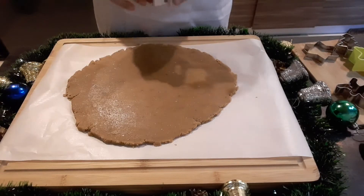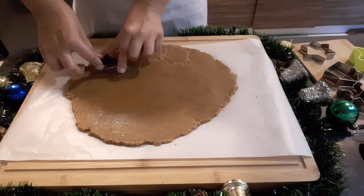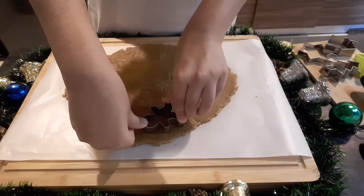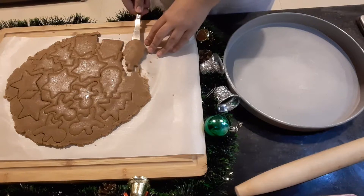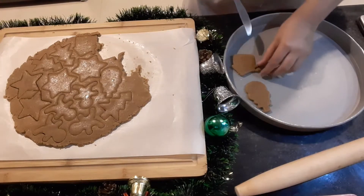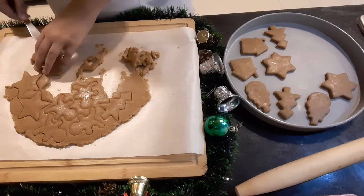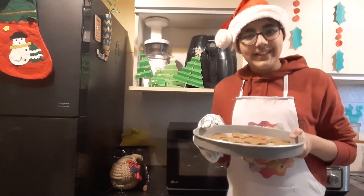Now I will cut it using my favourite Christmas cookie cutters. Now I will remove the excess and transfer it to a baking tray. Now I will put it in the oven at 180 degrees for 10 minutes.